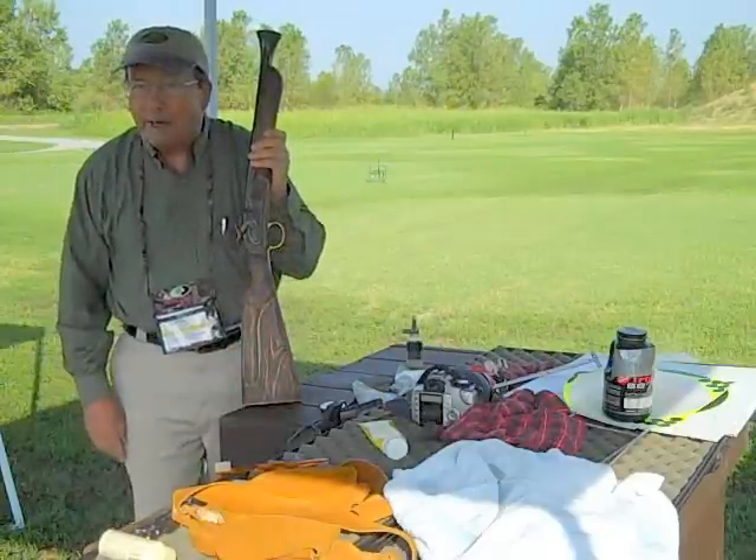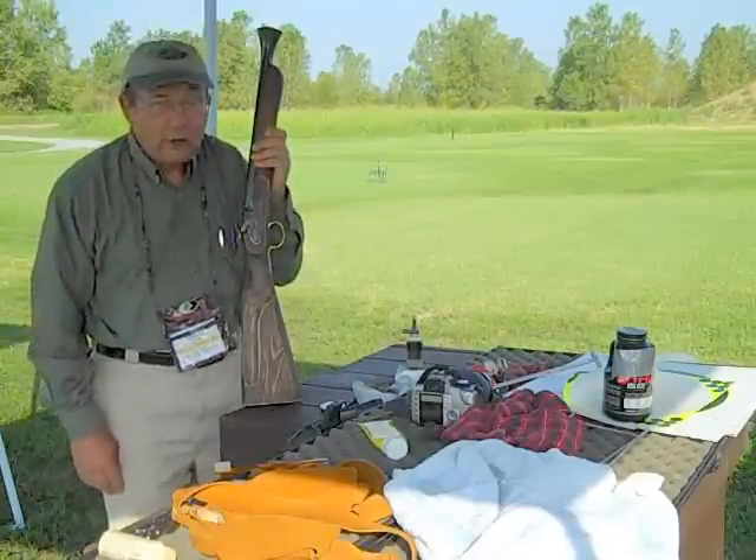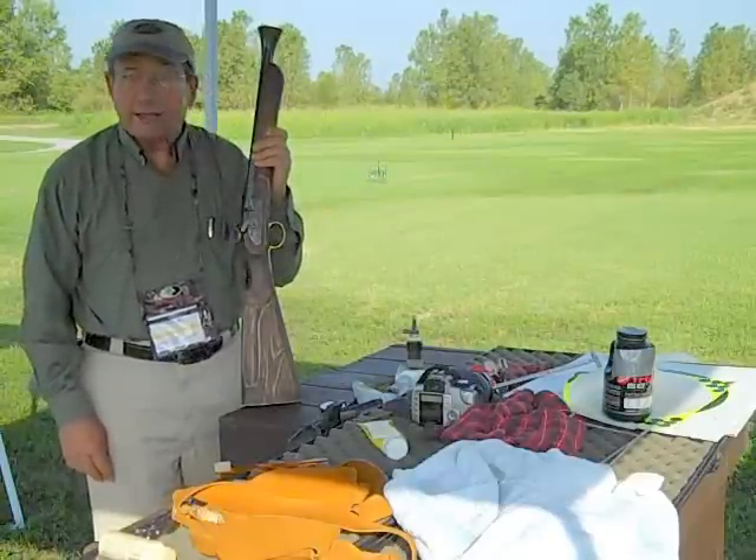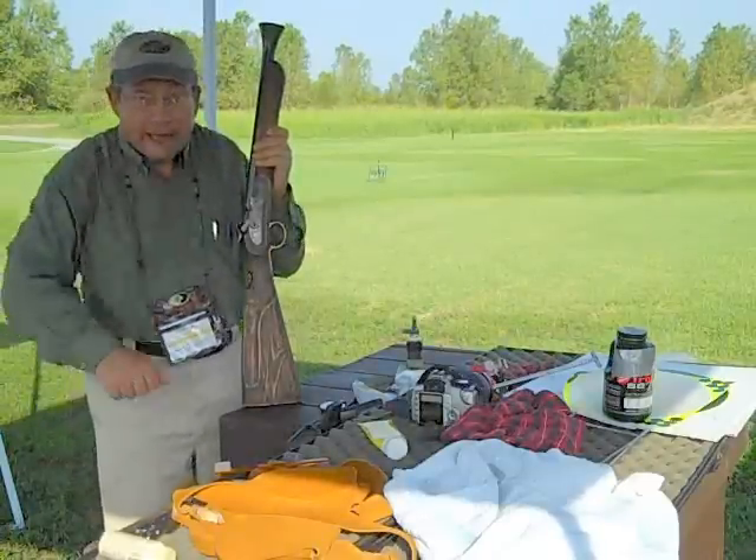Everybody has heard of blunderbusses, but few people have seen one, fewer yet have actually handled one, and very few indeed have ever shot one. Well, we're going to do all of that stuff.